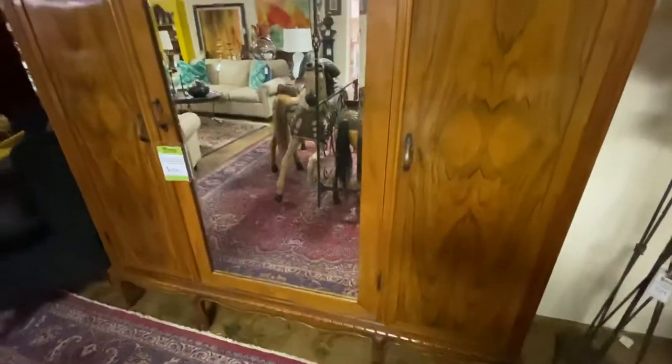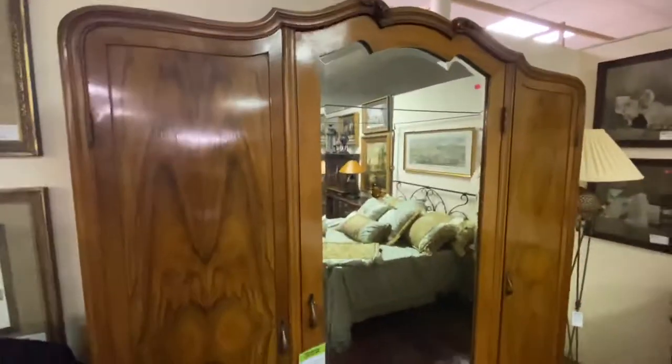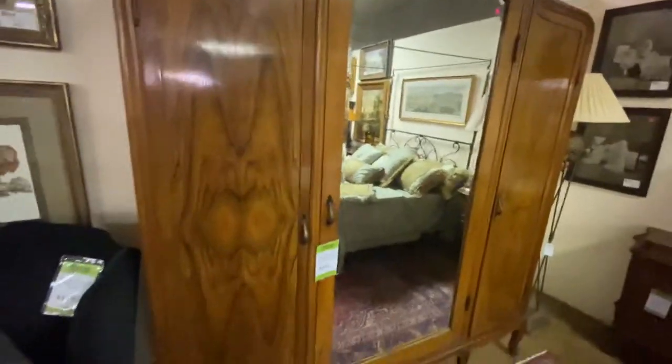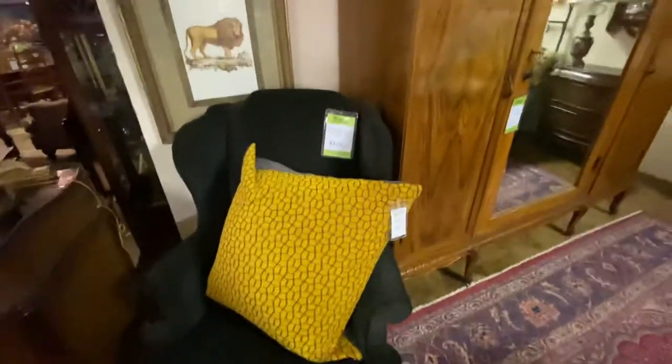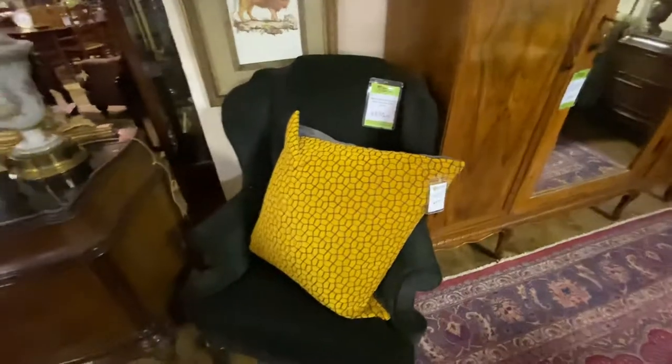We had this huge French armoire. This piece does disassemble, so if you need to take it apart to move it, it'd be a lot easier. This is $350 — it's a lot of storage, and like I said it does disassemble and is really easy to move. This chair also came from the Diffie Estate. It is $125 and it is black velvet.